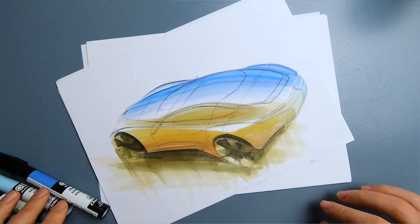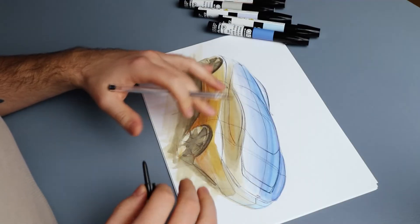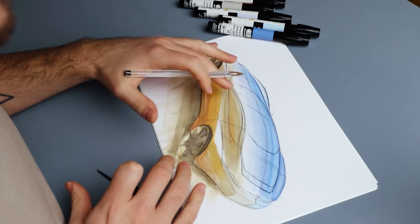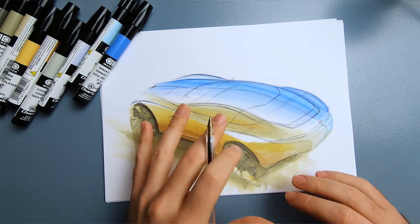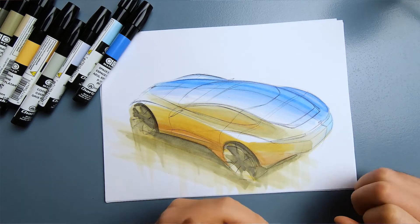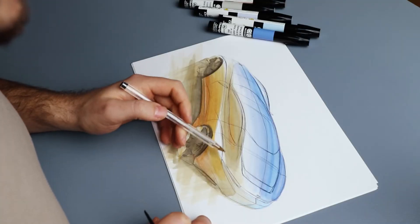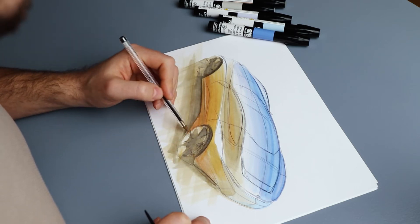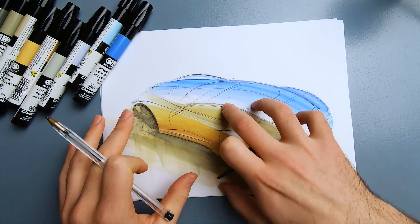Now I'm going to add a little contrast by going back in with the ballpoint pen on top of the markers. That's the reason I didn't sketch too strongly before — now I can decide where to emphasize lines based on the mood I set with the markers. I want to refine the rear light area of this car, add a bit of thickness to lines around the rims, and keep the further edges of the car loose so the focus of the sketch stays centered.